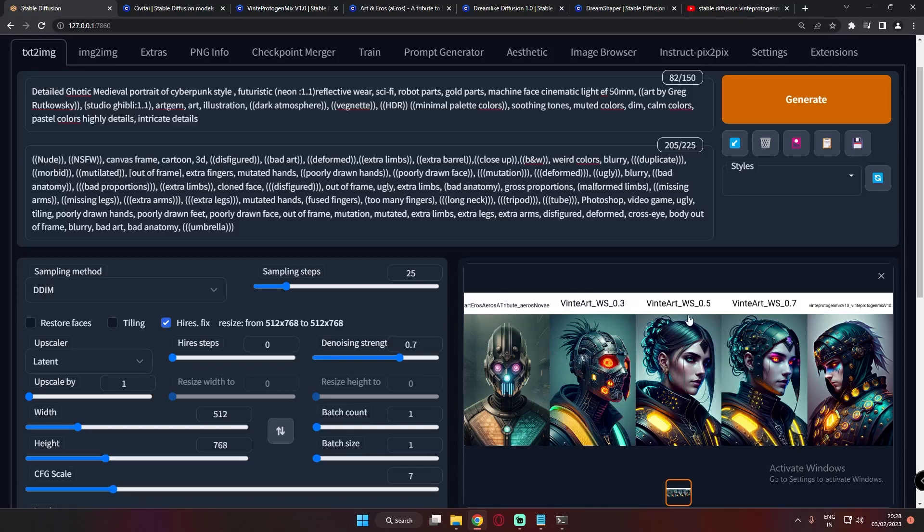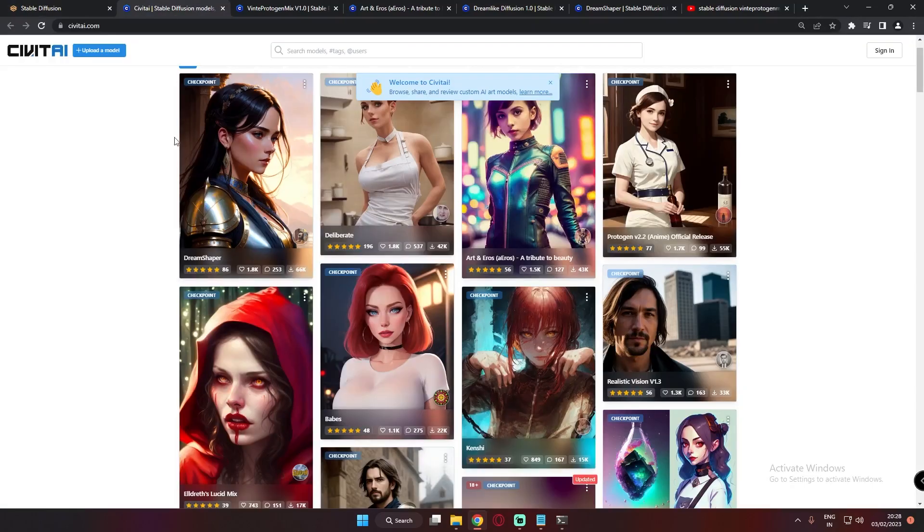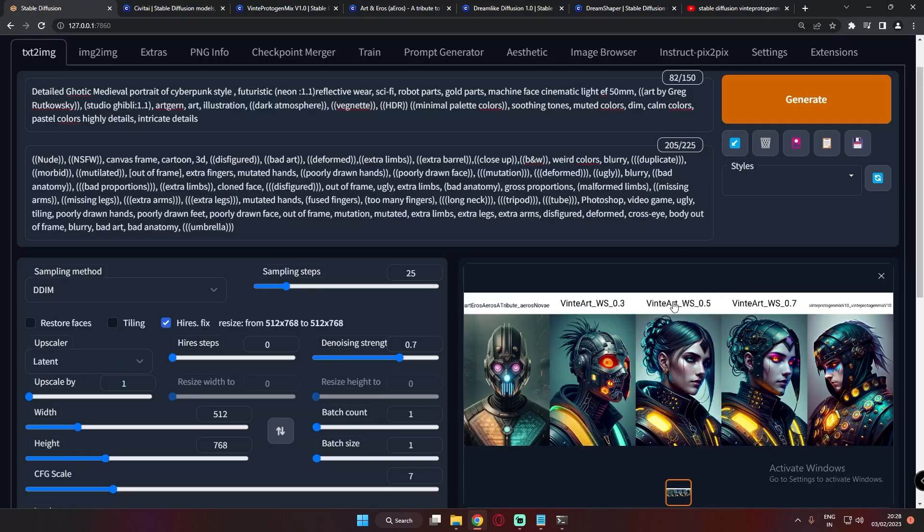Hey guys, welcome back once again. In today's video I'm going to show you one of the interesting models that I found on the CivitAI website. I was just browsing CivitAI and found this model — it's very interesting. Before beginning the video, let me show you a couple of the results that I got with this model. Let's get started.